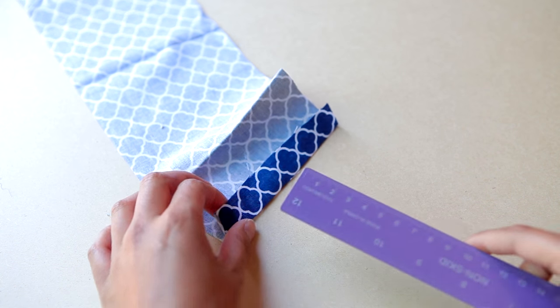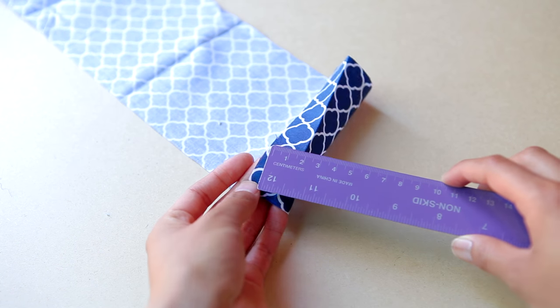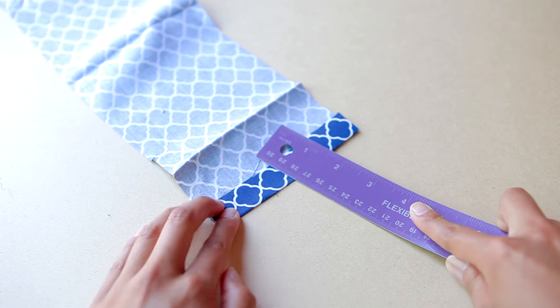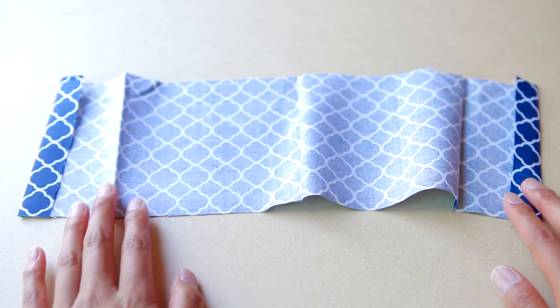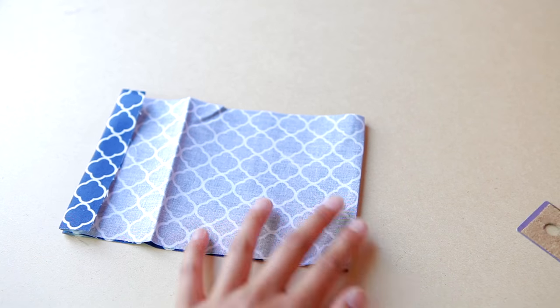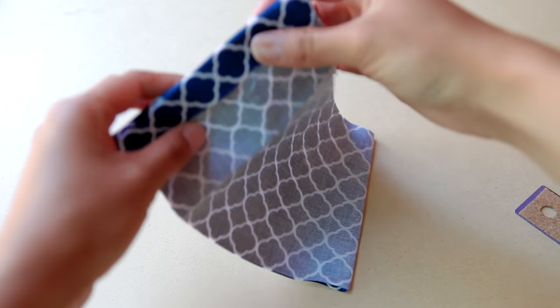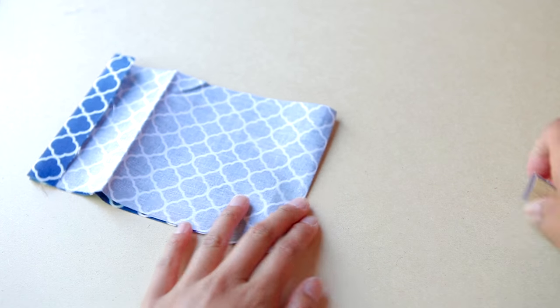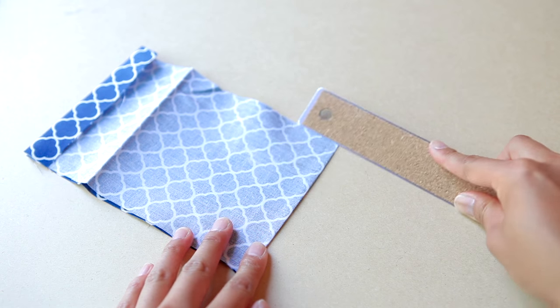After that, I'm going to measure out an inch and a half at each end, and using my ruler to crease it down — these are going to be the tunnels where the drawstring is going to thread right through. So now I'm just going to fold my fabric in half once again, making sure that it is inside out and that the tunnel flaps are facing towards you. And now we are ready to sew or glue.